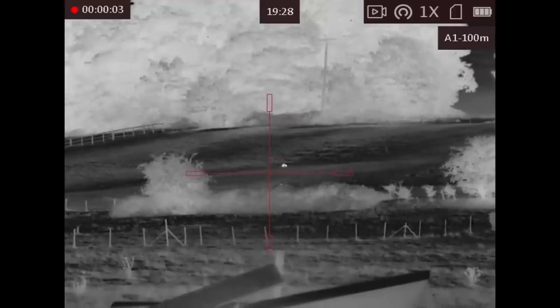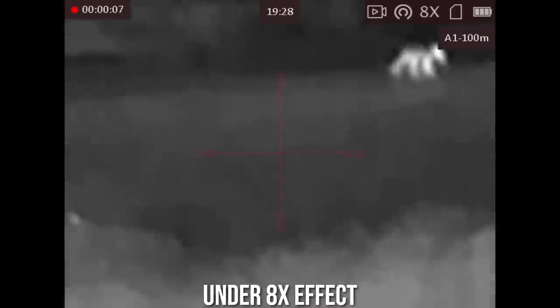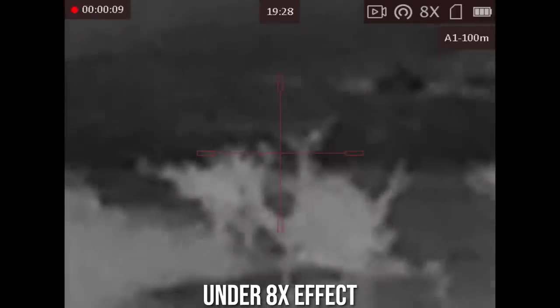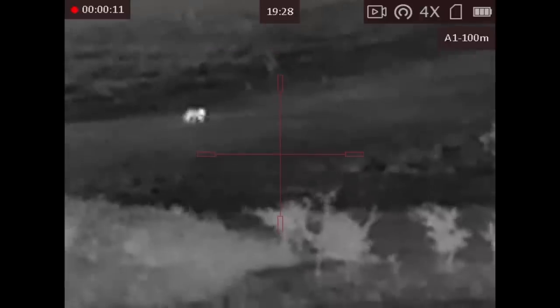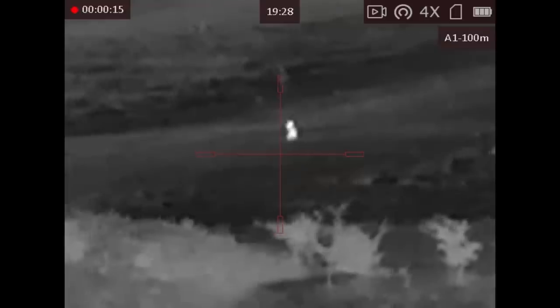Baseline optical magnification is 2.3x zoom. There's also digital zoom of 1, 2, 4 or 8 times. The top right corner of the internal display screen clearly displays which one you're setting, and the left side control wheel quickly rolls up between the settings.